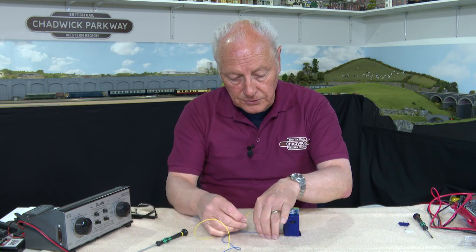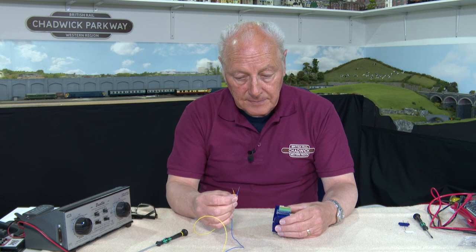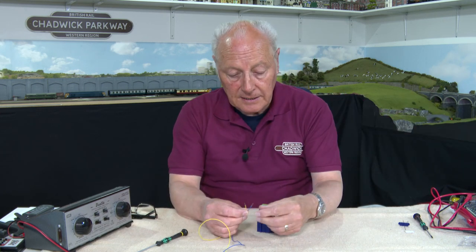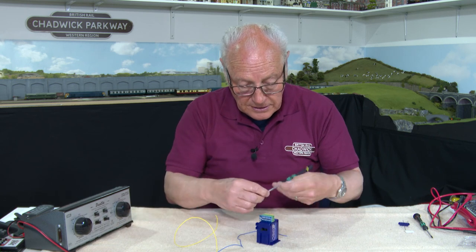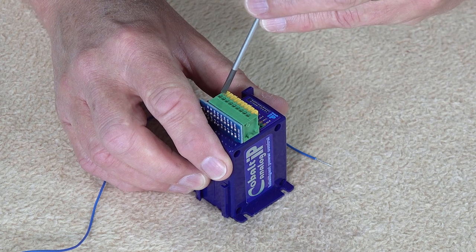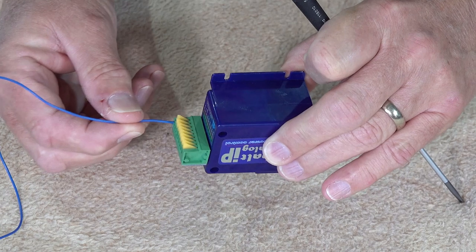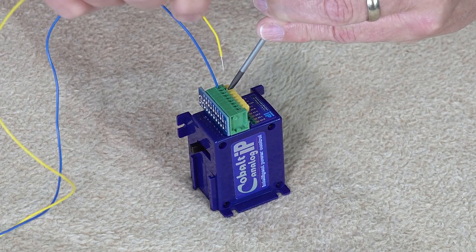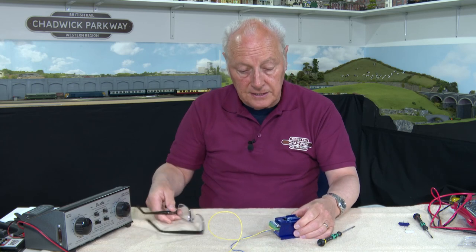If you're a regular on the channel, you'll know that I use generally 7/0.2 cable to switch my points, and I use blue and yellow — not red and black, because red and black is my track power feed. The DCC Concepts instructions say to strip back 10 millimetres of cable, give them a twist, then fit them into the spring-loaded terminals by pushing back on the little spring-loaded plungers and fitting your cables. It's easier to do this with the armature wire not fitted. Push back, pop in the blue cable all the way, let go, give it a tug and it's good to go. Repeat for the yellow.